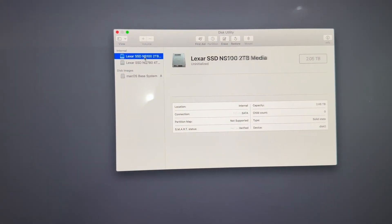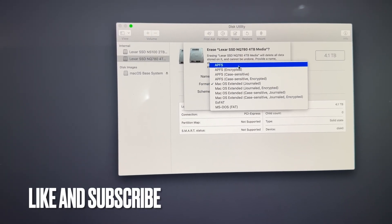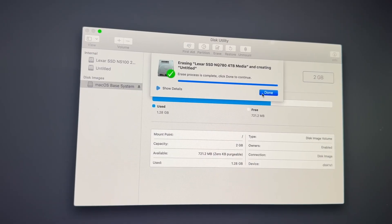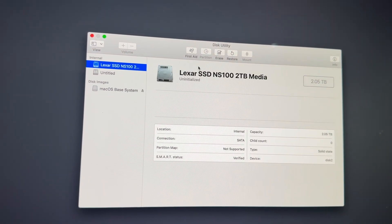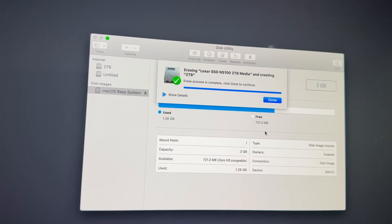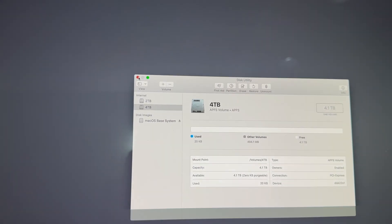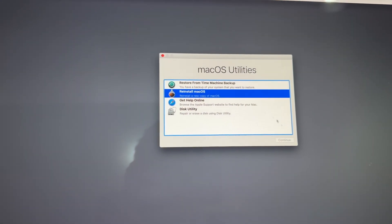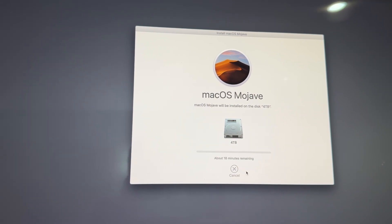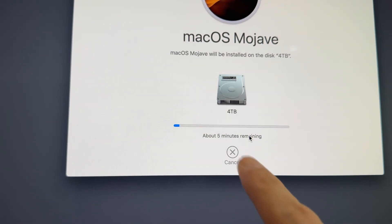Both Lexar drives were recognized successfully. I formatted them as APFS, the modern macOS file system. Then I formatted the second one and named it as '2TB'. Now we can reinstall the OS — installing it on the 4TB NVMe drive, which is the fastest. It only takes about five minutes. This is amazing.